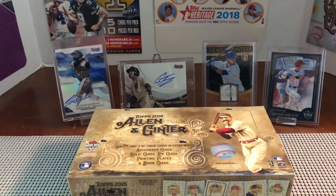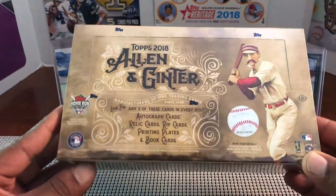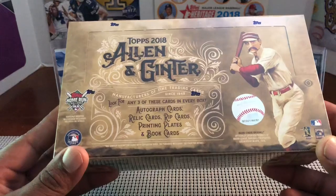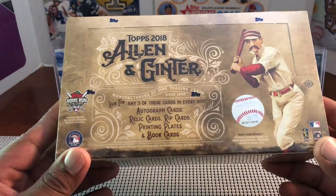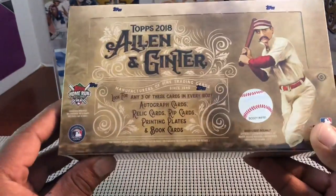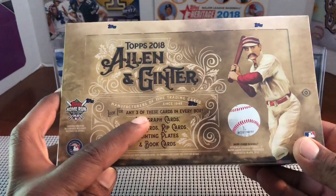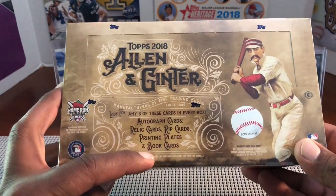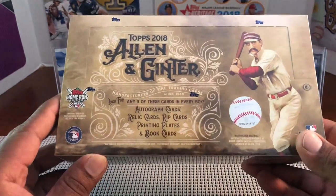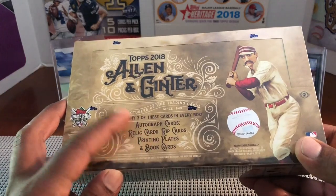Hello, how's everyone doing? Capital P here with another video. Today we're breaking 2018 Allen and Ginter from Topps Hobby Box, which just came out today, Wednesday July 18th, 2018. For these hobby boxes, look for any three of these cards in every box — autographs, relics, rip cards, printing plates, and book cards. It doesn't really guarantee the amount of each, just any configuration of those.